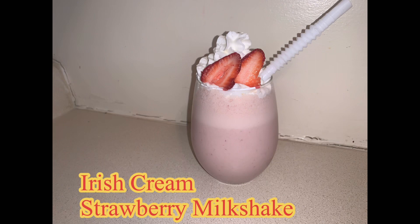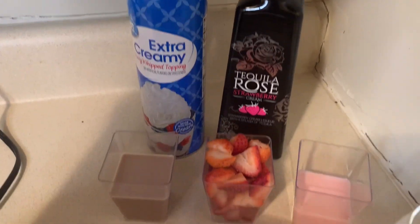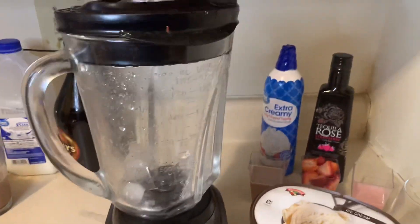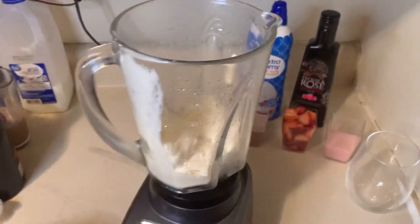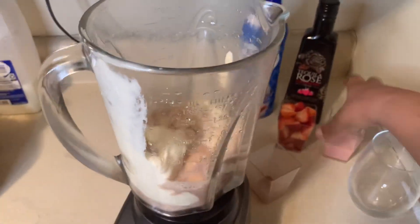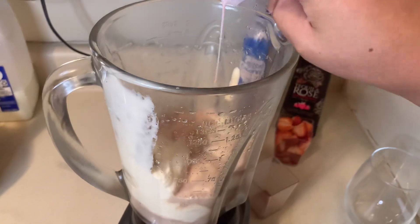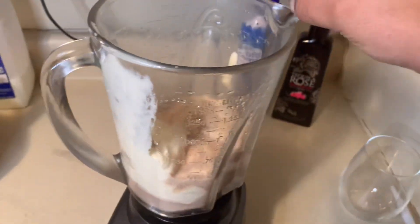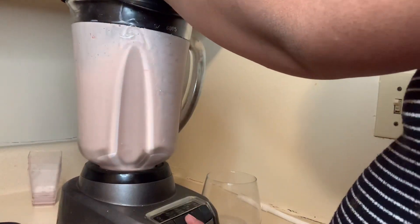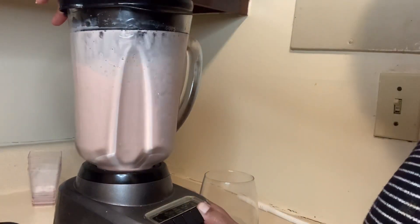On to drink number two — our Irish cream strawberry milkshake. The Irish cream we're using is Tequila Rose. We add our ice cream, Tequila Rose, a little bit of chocolate milk, and some fresh strawberries. We blend that until it's smooth.